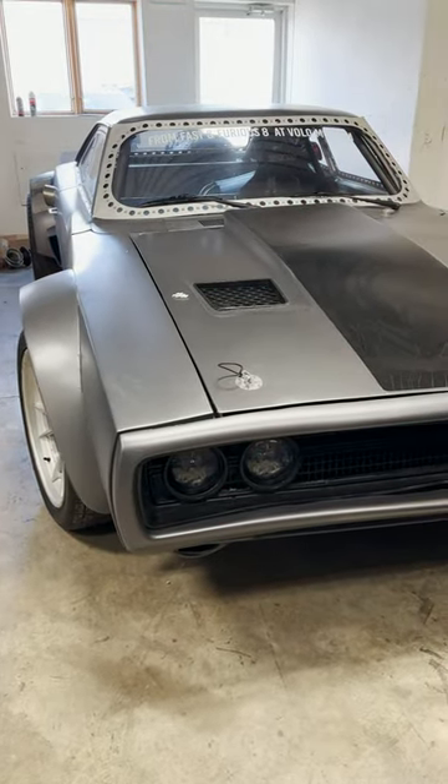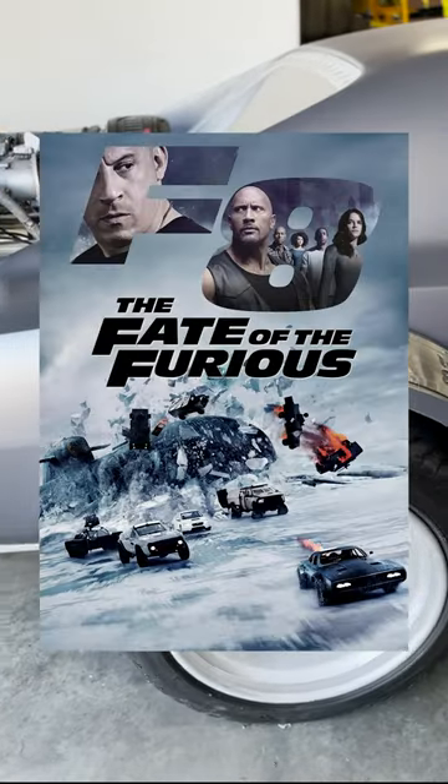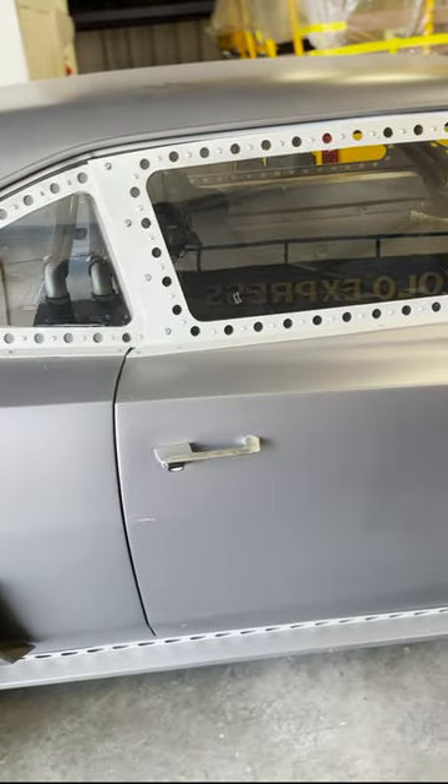If you've ever had your man card taken away, just sitting in this bad boy will get it back for you. This is the screen-used stunt ice charger from the movie Fate of the Furious, or Fast 8. It's based off a 1968 Dodge Charger but hellaciously upgraded.